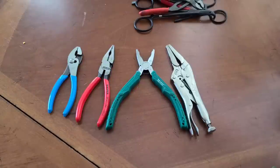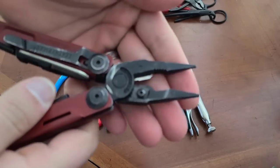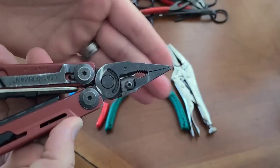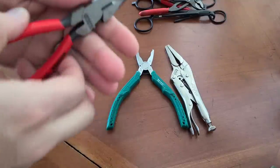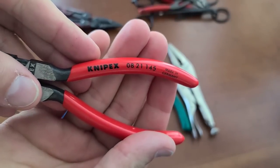Here we have four different styles of combination pliers. This is the same philosophy that exists in something like the Leatherman — you have a cutter, a section for holding nuts, and then a fine section at the end for holding things, twisting, and getting into small spaces. Many of the pliers you see here are going to simulate that process. Starting with the one I think is the most comparable one-to-one: this is a Nipix combination plier, model number 0821145.